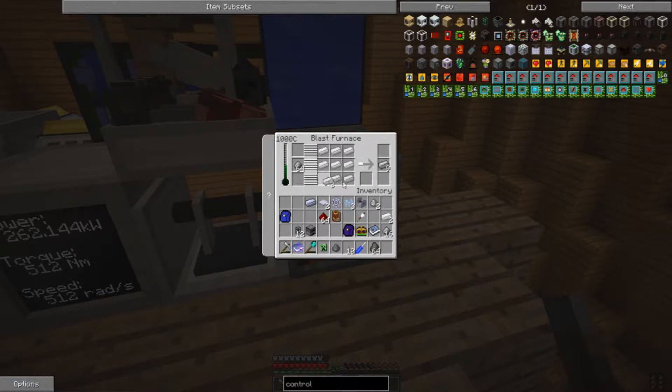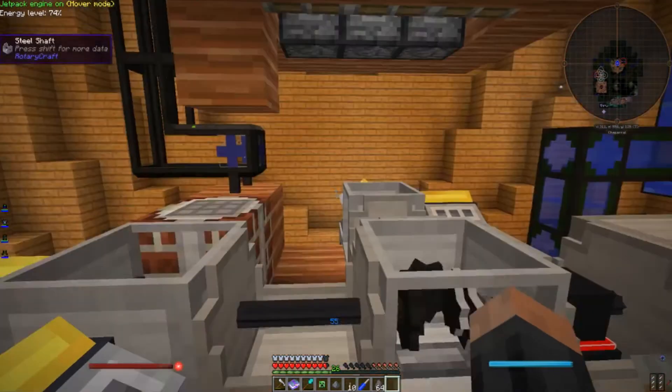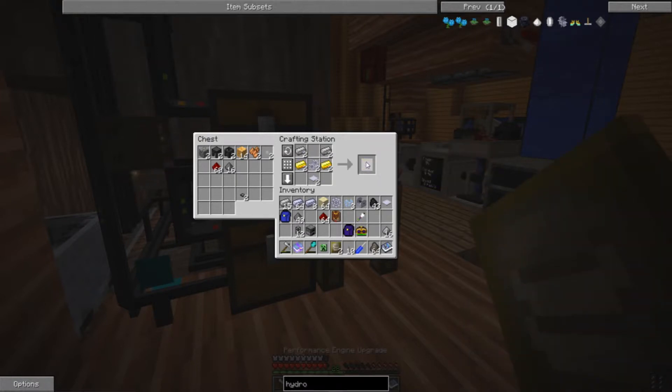Let's see if we can't get some more out of this. Now we're up to 1002 degrees centigrade, which is not the 1300 we were going to need to make that spring steel, but now we can make those performance engines which will allow us to make the spring steel and performance engine upgrades.